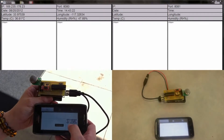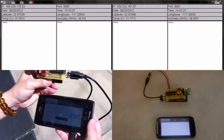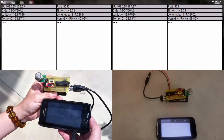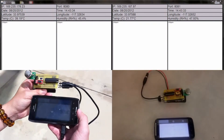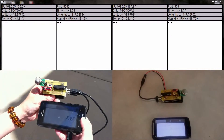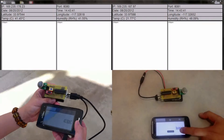From the server, you can see the GPS coordinates and the difference in sensor readings. As our researcher walks across the courtyard with the device, you can track the location of the device and the sensor readings in real-time.